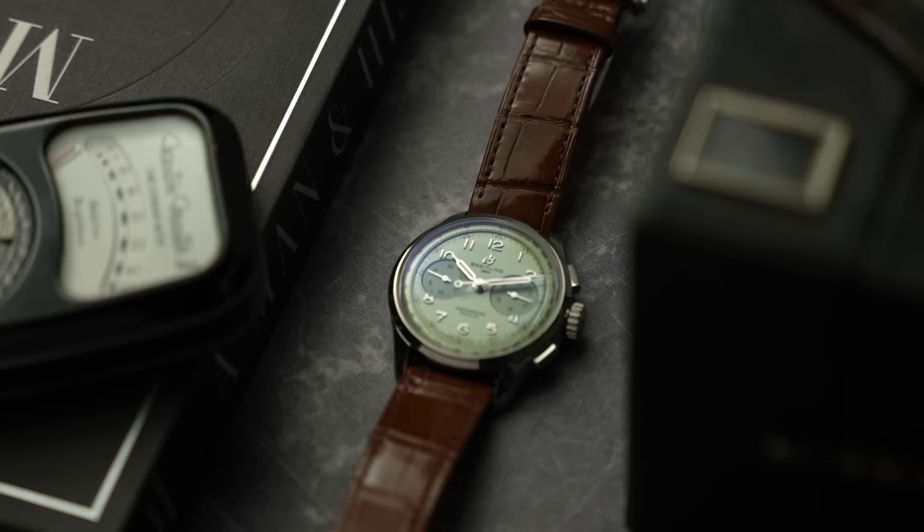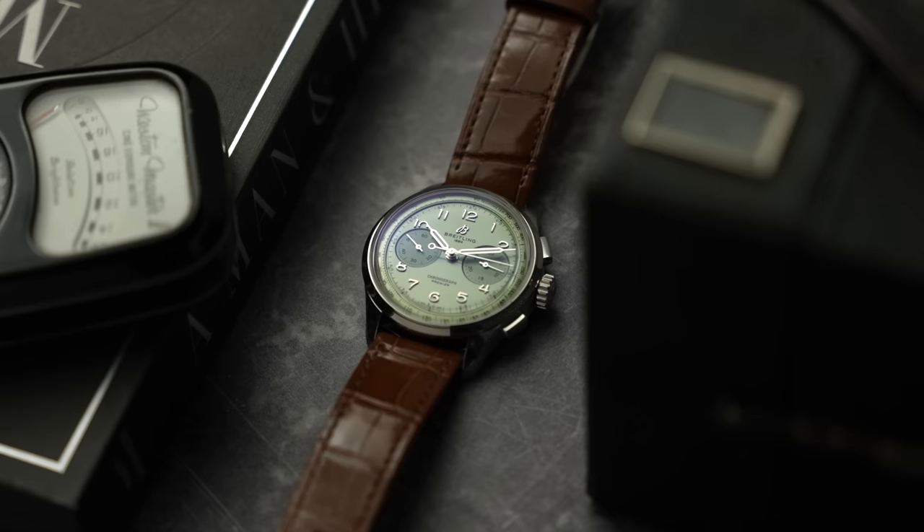Today we are checking out the Breitling Premiere B09. This watch has been lent to me by Breitling — they have no say on the video, they have no preview of what is going to be said about the watch, I have no contract with them and they are not paying me to do this.